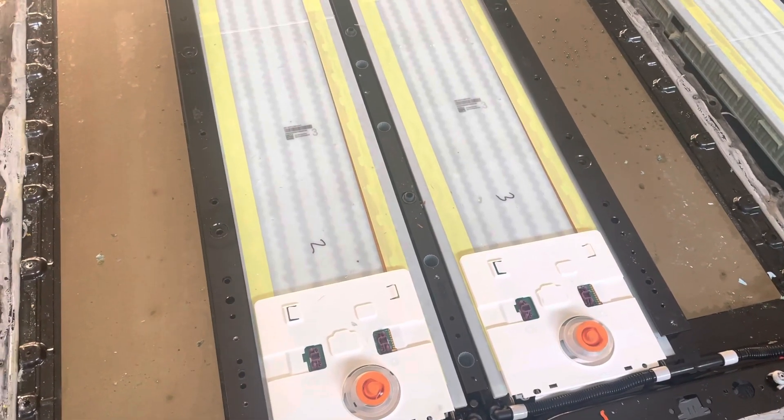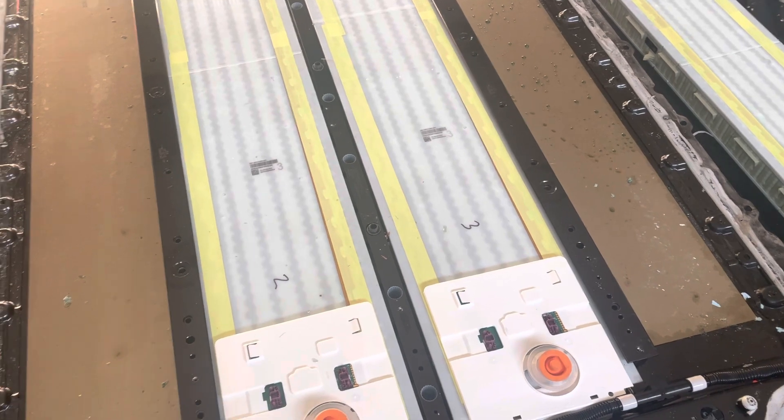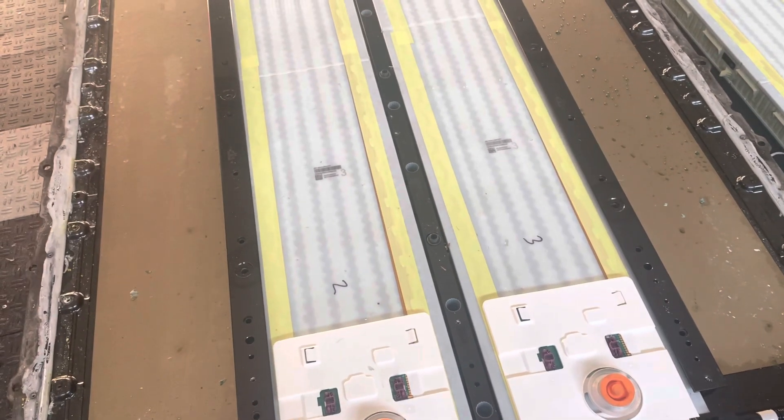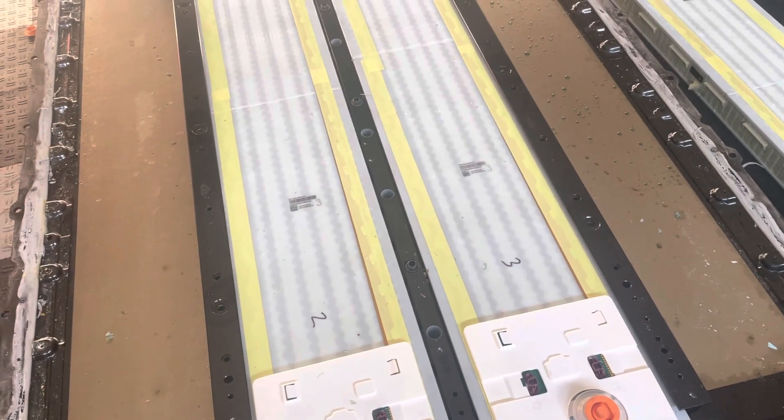In this video I'm gonna explain how to remove the battery modules from a Tesla Model 3 NY battery pack. First you gotta take the pack off the car, then remove the lid.